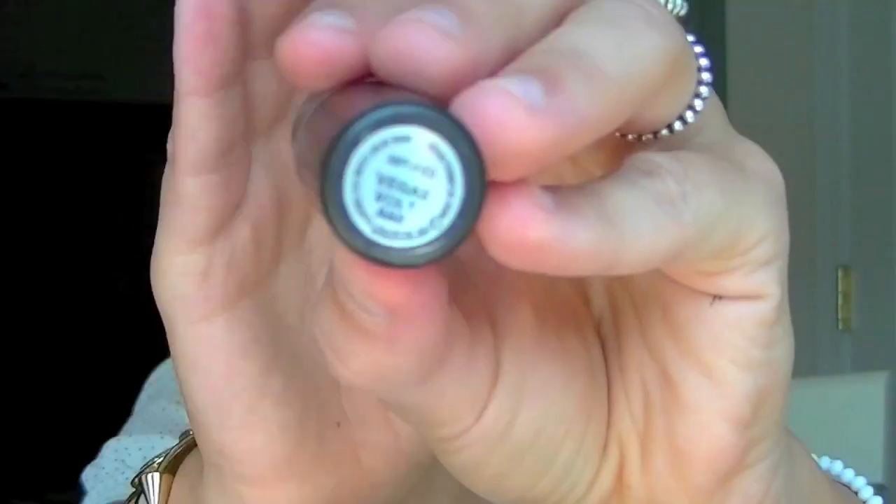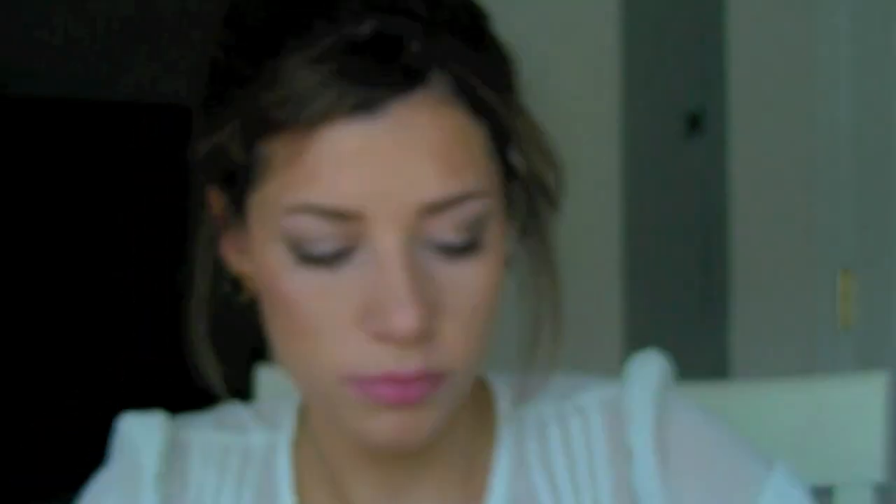The lipstick I'm using is Vegas Volt by MAC, an amplified finish. I love this color — she's always wearing bright orange colors and I'm obsessed with this especially for summer. You can use Ravishing or Pink Nouveau if you really don't want such a bright color. Now I'm going to fix my bangs and try to make them look cute. I hope you enjoyed this video — if you have any more celebrity recommendations just comment below and I'll see you in my next video. Bye girlies!